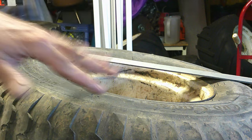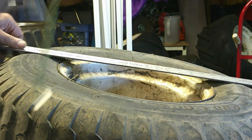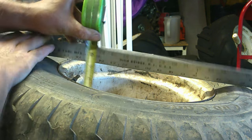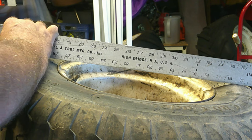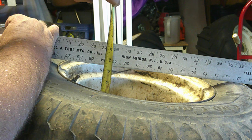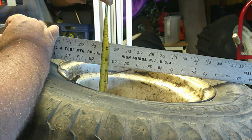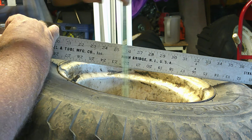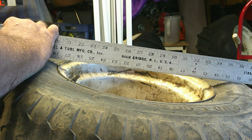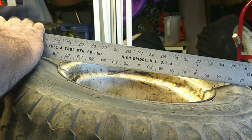All right y'all, to measure the backspace on this, got the tire laying on a flat surface with the inside of the rim facing up. Got a nice straight edge here. All you do is measure from the mounting flange up. We've got — let me get where you guys can see — that is roughly four and three eighths of an inch. Yeah, four and three eighths, roughly. We can call it four and three eighths to four and a half, somewhere right in there.